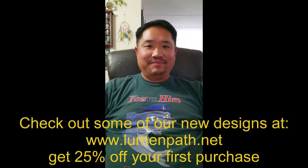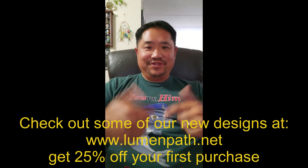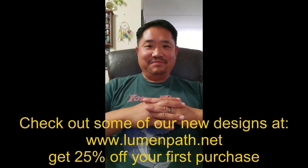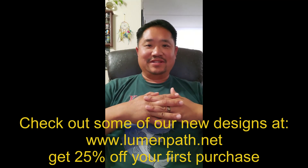Hey guys, Gerald here with the Novice Angler. I hope you guys enjoyed that last video — if you did, go ahead and watch some more down below. I just want to let you guys know that we do have our own little online shop filled with a bunch of original, unique t-shirts, all designed by yours truly and my wife. Go ahead and check out the link down below. Thank you very much, I appreciate it, and I'll talk to you guys later — take care.